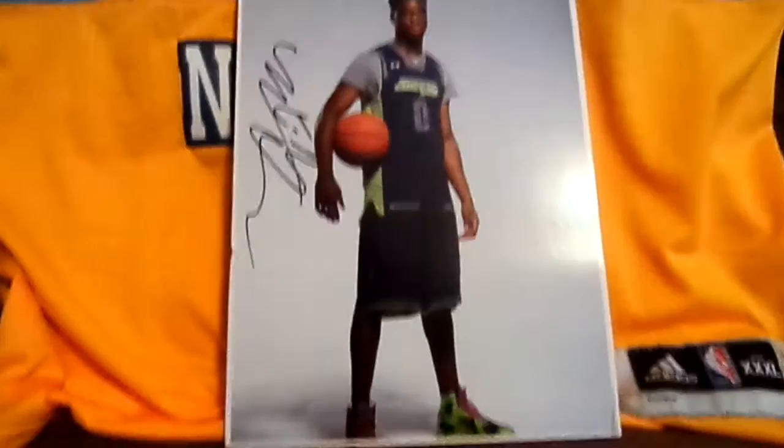Make sure you guys check this guy out. His YouTube is ShoeGameOnFleek. Thanks again, man. I really appreciate it. It's always nice to add an autograph to the personal collection. Peace.